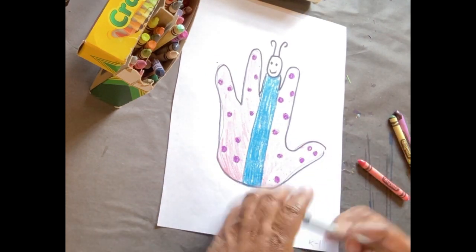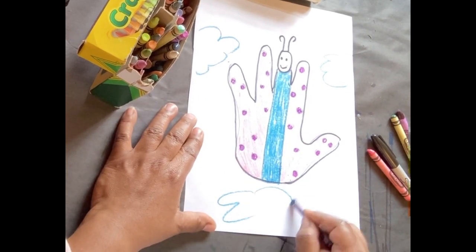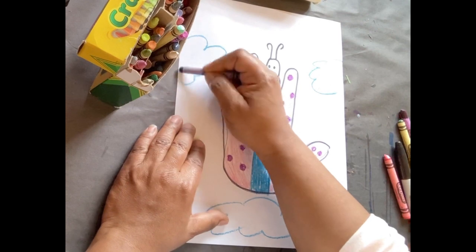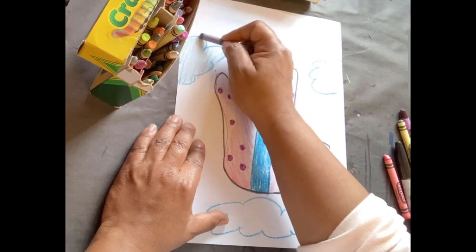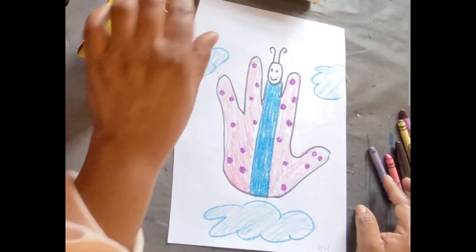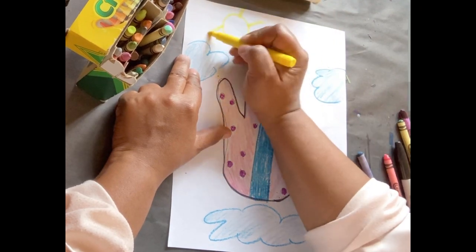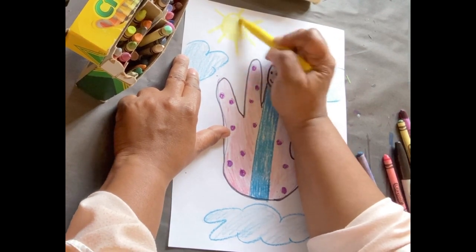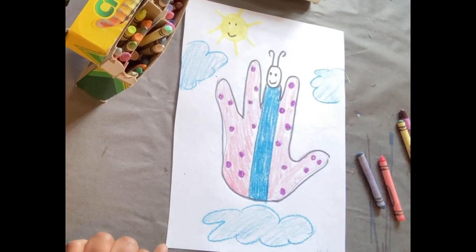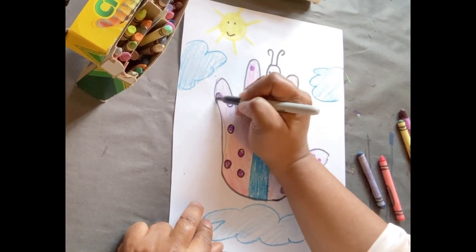Just to give my butterfly hand an environment, I'm going to make some clouds. It's always nice to do things in an odd number pairing, so I made three clouds — three is an odd number. I could also add a sun in the top right with sun rays, creating that environment for my butterfly hand. I'm also going to trace my polka dots so they kind of stand out a little bit more, just to make them pop.